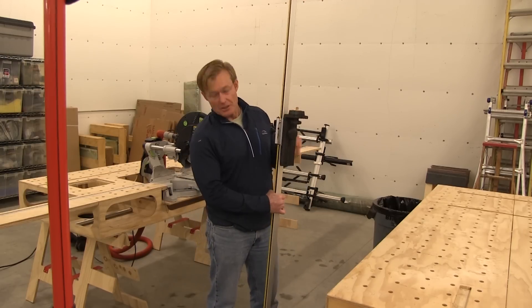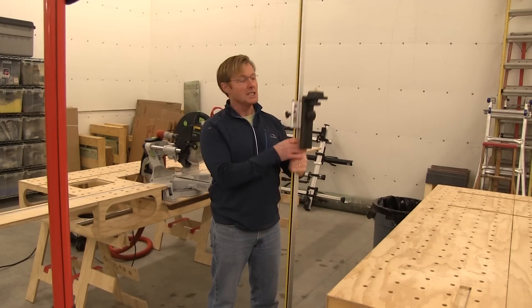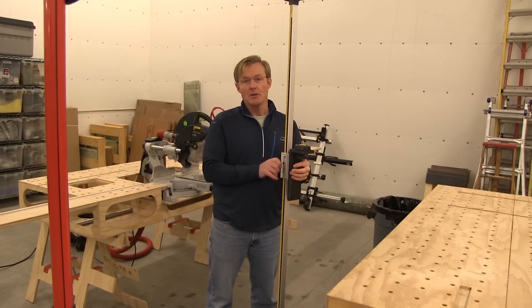You just wedge it to the ceiling — it uses their sort of third-hand design. You just crank it until it wedges, and then you mount your laser right on top of this, and move your laser up and down.